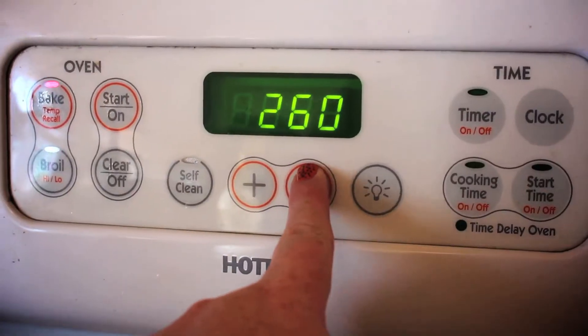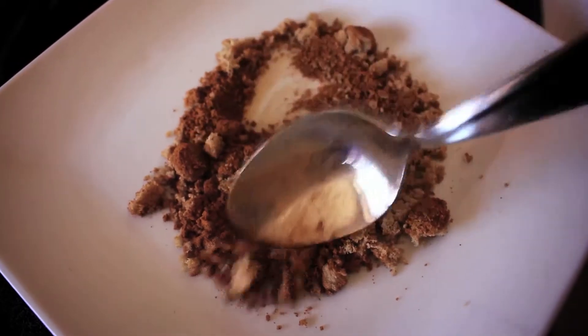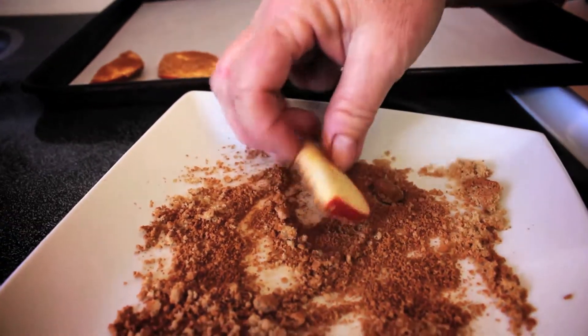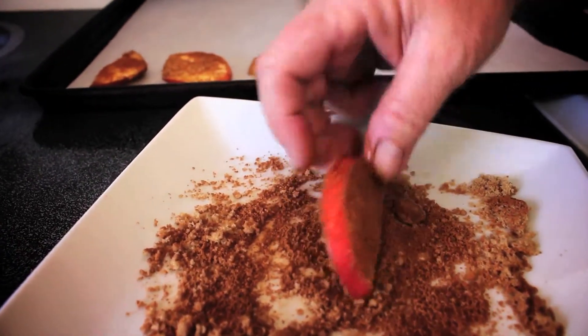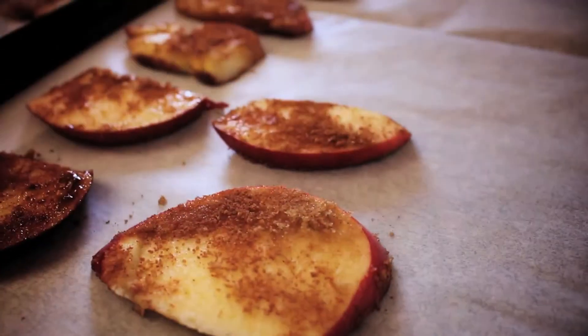Preheat your oven to 225 degrees. Mix the sugar and cinnamon in a shallow bowl and dip the apple slices in the mixture so they have a nice coating on them. Line your baking sheet with parchment paper. Lay the slices on your covered baking sheet.